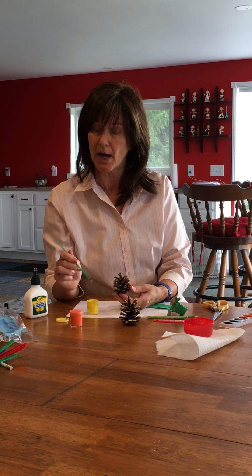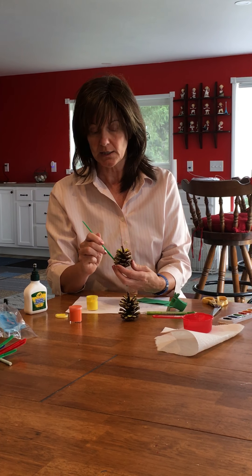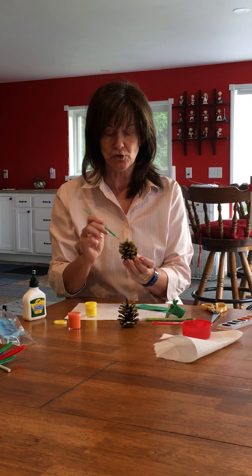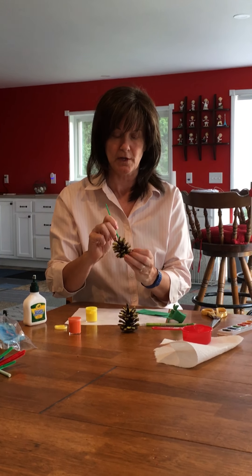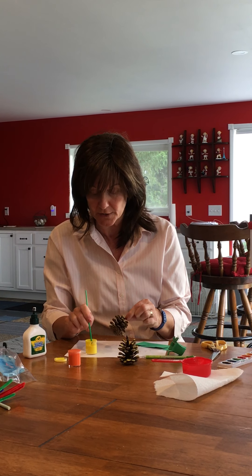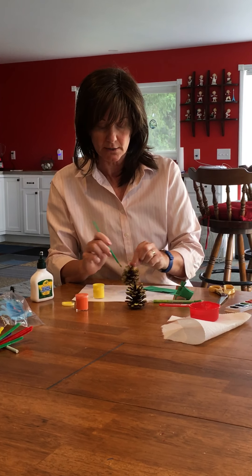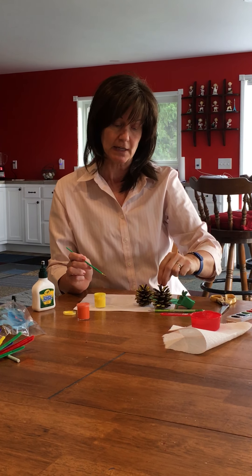It does take a while to dry because I put quite a bit on. But what's kind of cool is that pineapples really aren't yellow on the outside — they're yellow on the inside. So it actually looks more like a real pineapple because of that. Make sure you get all your pinecone petals done. This is with only one coat, but if you decide you want it more yellow, just go ahead and put some more on.